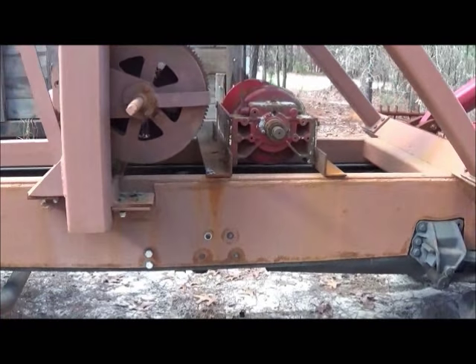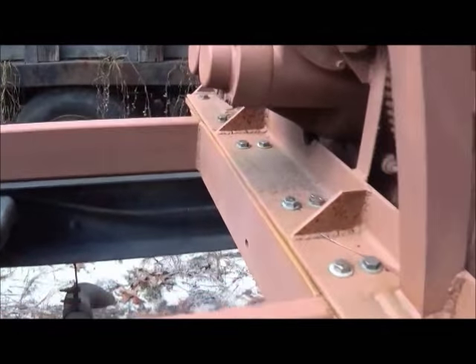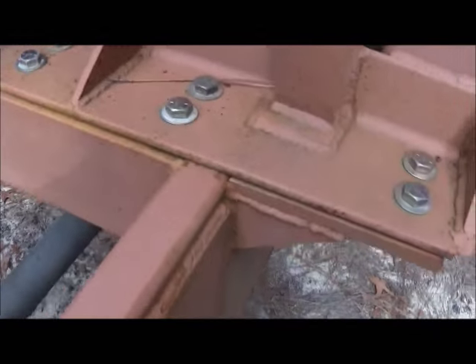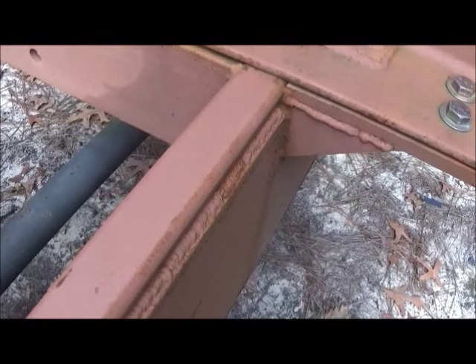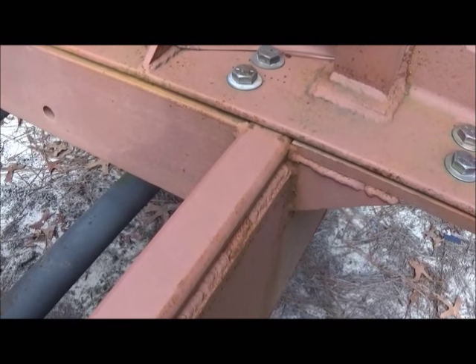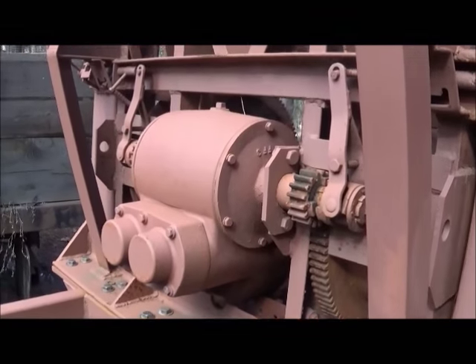Hey folks, Jonathan here, walking down to the truck because I've got to get some subframe for a wrecker. To be honest I couldn't remember if I used two-by-six or what I used on this one, and I figured I'd go ahead and get the same thing. But while I'm down here I'll show you this.